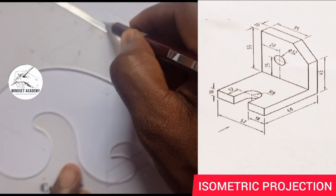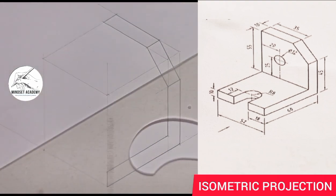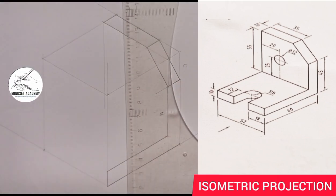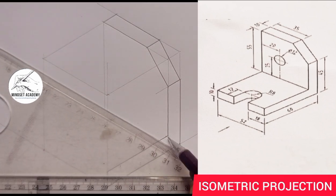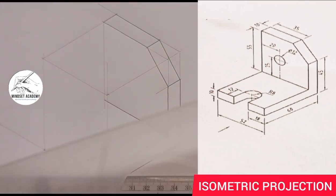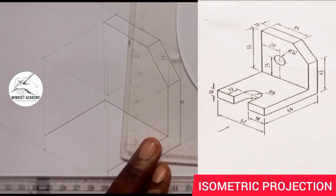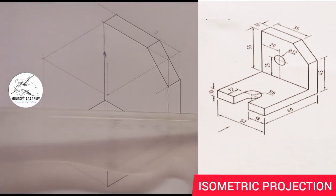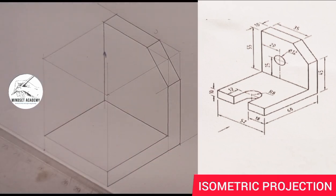And I'll close it up. Then I'll bring this down this way as a faint line. It's more easier when you're using your instrument. From here I'll take this line this way, and from here also take this line here. Then I'll go from here and connect here to here with a faint line. So the next thing I'm going to do is to get the center of that figure.